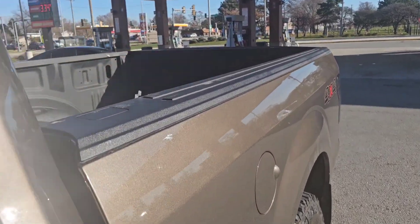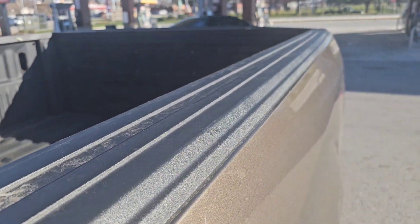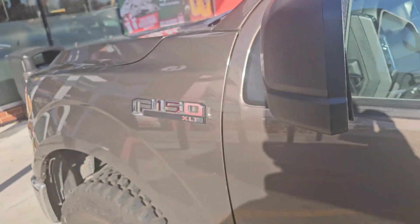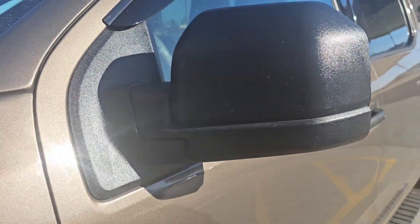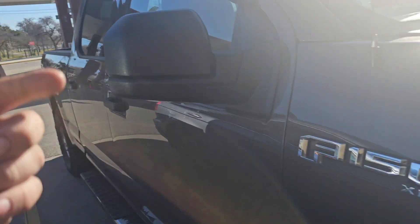Look at the bed rails and stuff — they're all still real shiny even though they're dirty. The Cerakote does work, it works very well. Maybe not even once a year you probably got to come back and just touch something up, but that's what it looks like. See, it's nice and shiny, same with the bed rails back there too.